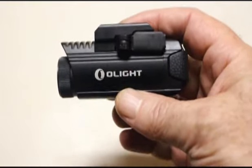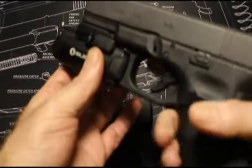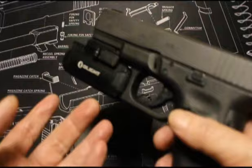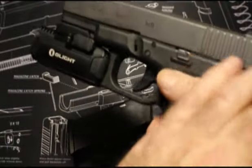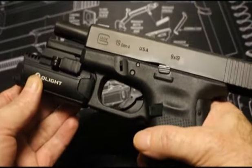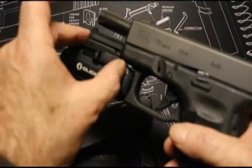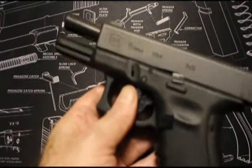Here we are with the Glock 19 and the Olight Valkyrie. It's very simple to mount — you just put it on the rail, flip the lever, and that's it. I've been told it's easy to turn on with your forefinger, but I can barely do that. I think some people with smaller hands would have to use their thumb and offhand to turn it on and off. It fits snugly, the slide works nicely with it, no issues there. I haven't fired this yet, but I couldn't imagine you'd have a problem. The only issue with mounting and unmounting is that when you unmount it, it just kind of falls off onto the ground, so be careful. Other than that it fits nice.